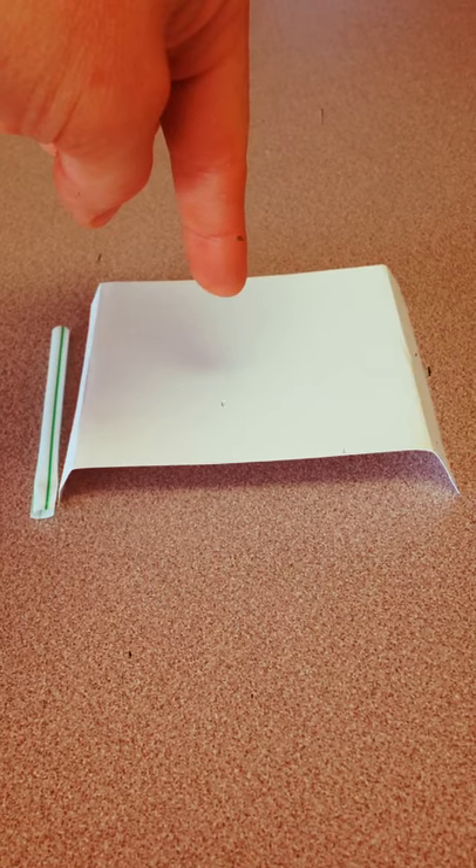You're then going to predict what will happen when you blow through your straw on top of the card and under the side of the card. Remember, you need to predict what you think will happen and record that prediction before you begin the activity.